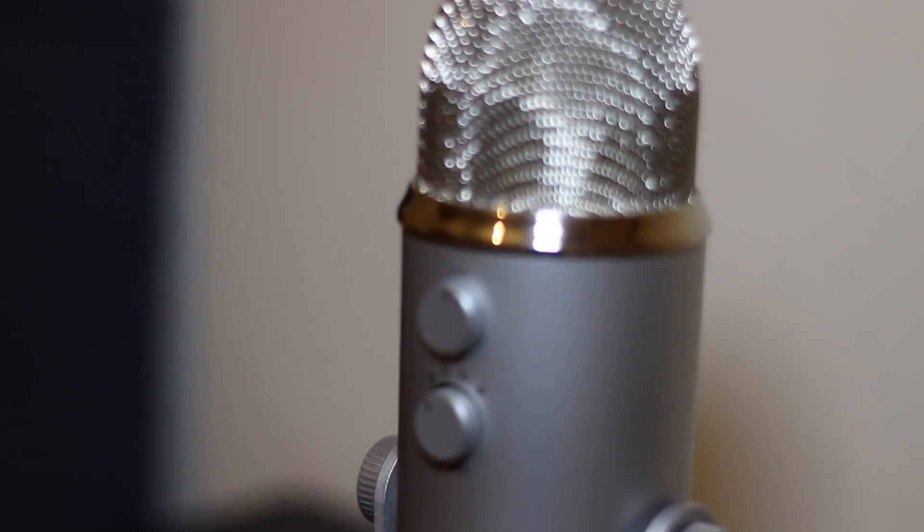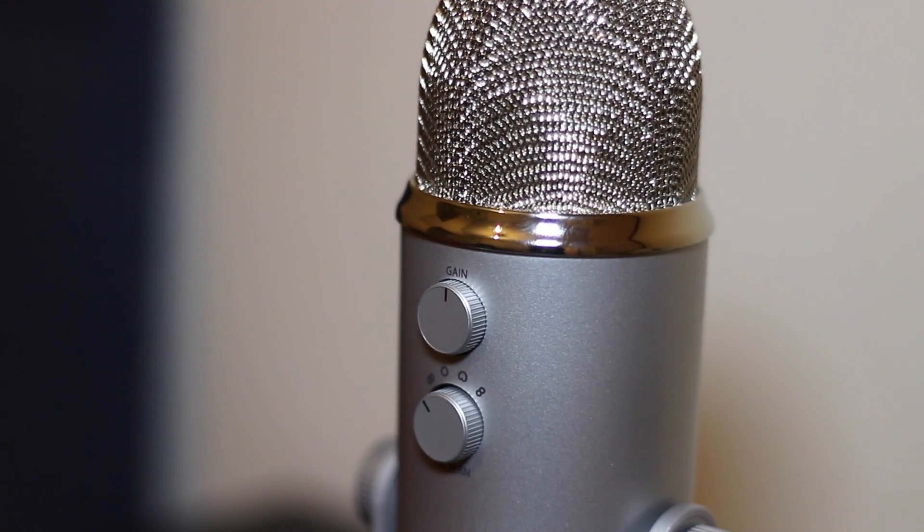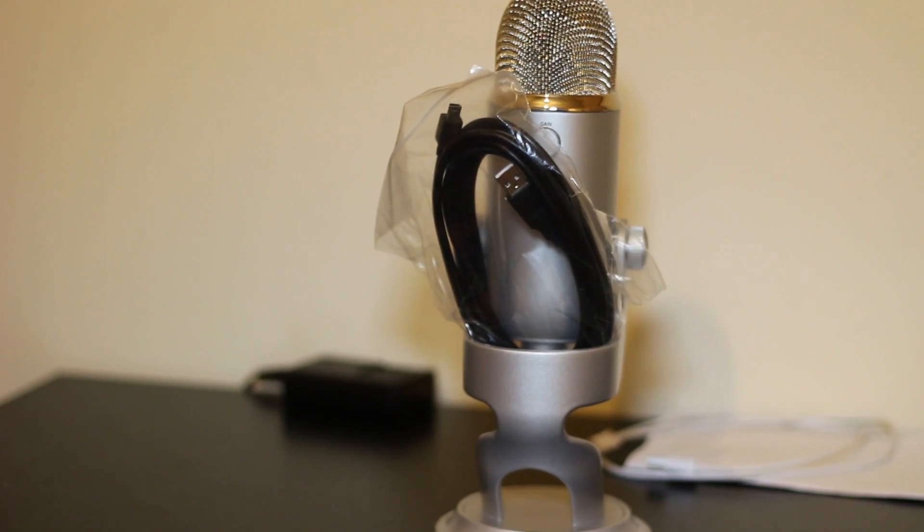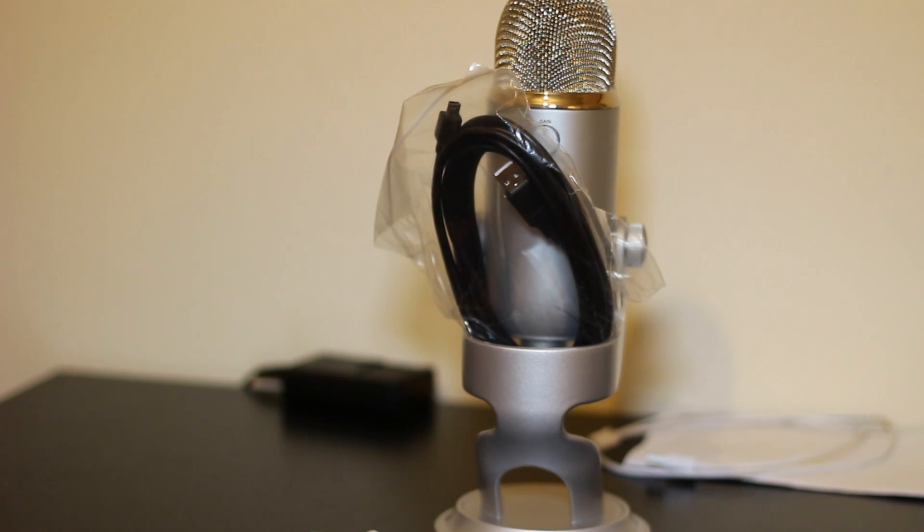I managed to pick the microphone up for £66 on an Amazon lightning deal — it's usually £100 — and I believe this is one of the best microphones in the world right now for the average consumer. That is basically it for the unboxing. If you like this video, like and subscribe. This has been Mihail here with Tech From My Perspective unboxing the Blue Yeti microphone — I'll see you in the next video. Peace!